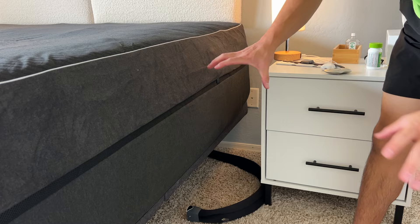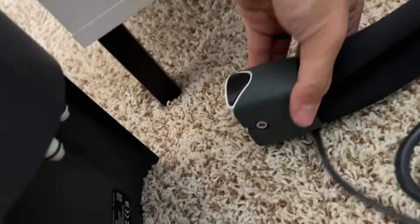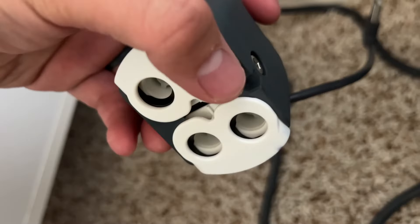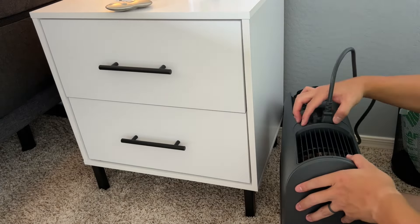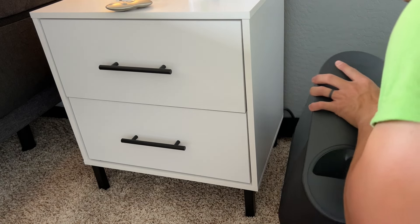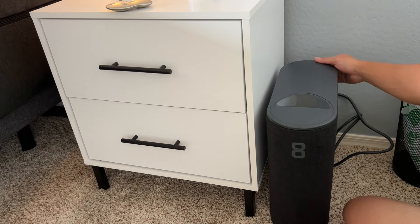I also have the hub here, and I think I'm going to place it right in the middle. When making this connection there is a proper way — there's a ridge you can see at the bottom that aligns with the ridge on the back. Then there are two buttons: one big button and one small button. I'm going to assume the big one's power, so I'll put this on the right side and press it.